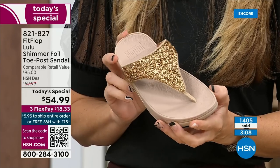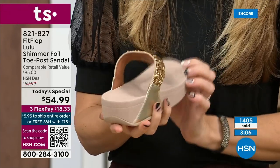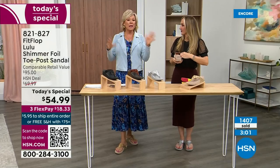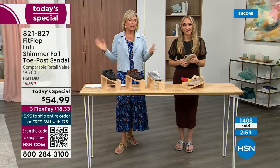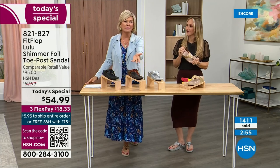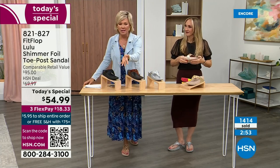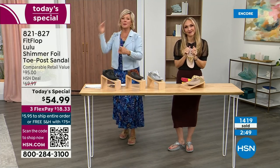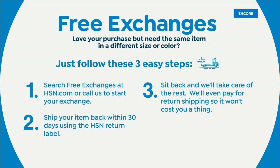If you're between sizes and went down a half size but wish you'd gone differently, we do have free exchanges. Say you ordered the 10 and wish you'd gotten the 11 — you can send that 10 back to us, we'll pay to ship it back and ship you the 11. Free exchanges — all the information will be in your box. It's just another feel-good part of the experience of shopping with us at HSN.